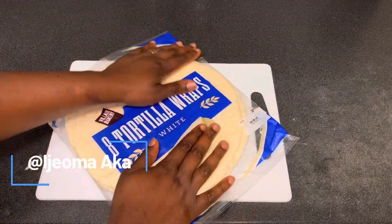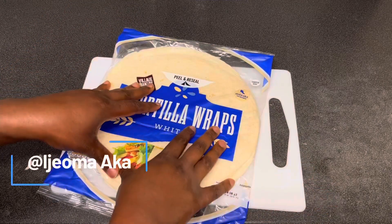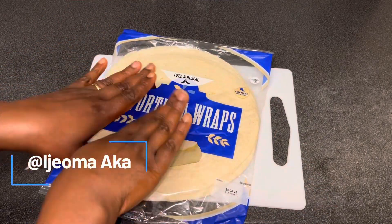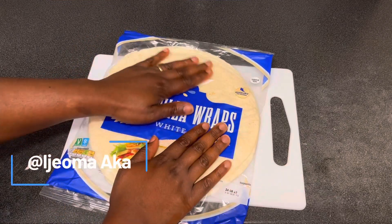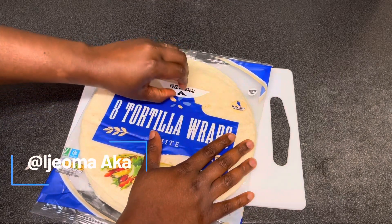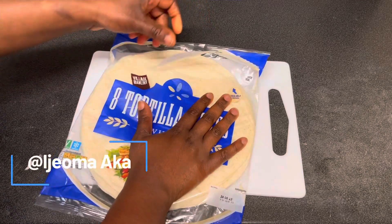You can use any wrap of your choice. Whenever I run short of snacks at home, more especially during the holiday, sometimes I just find it difficult to go to the shop and start shopping again. So if I have wrap at home I'll just use it to make a little snack, and the kids really love it. So what I'm going to do is open the wrap and take off like three or four parts of it.